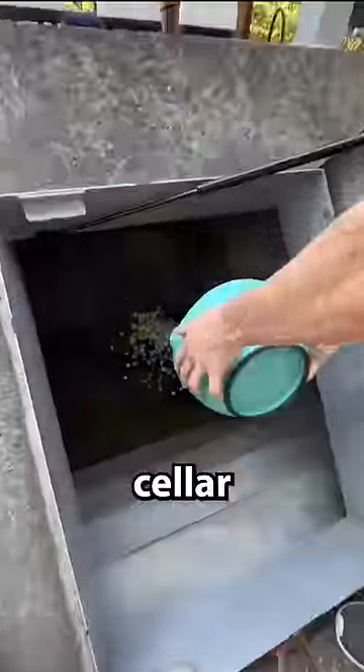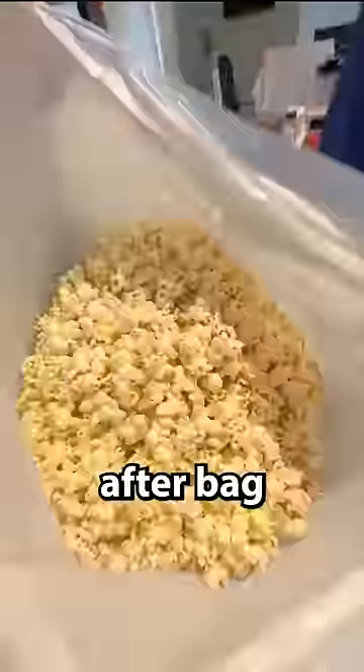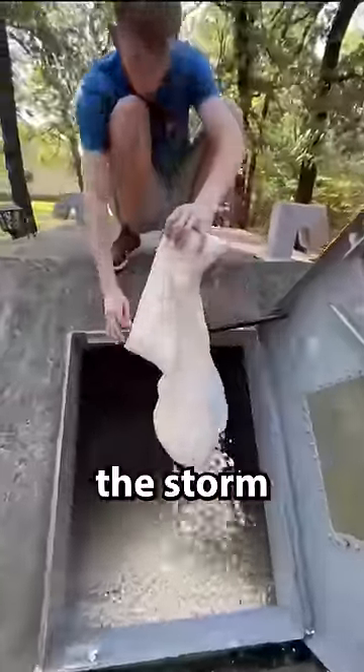After completely filling my storm cellar up with popcorn in my last video — using air poppers to fill bag after bag until the storm cellar was completely full — I had a new idea with the popcorn.